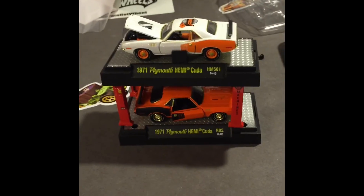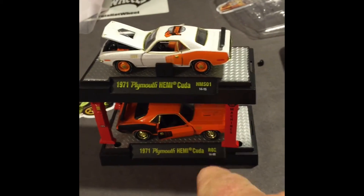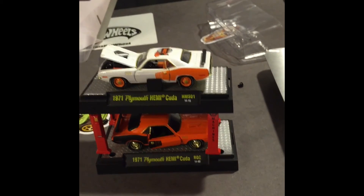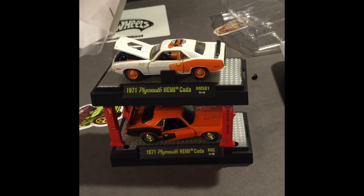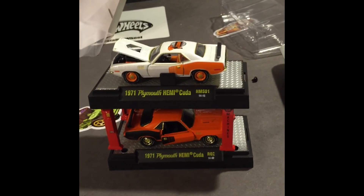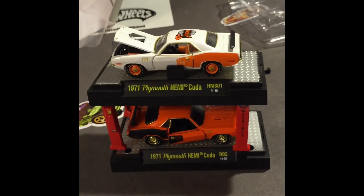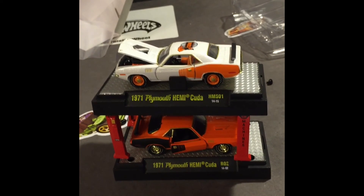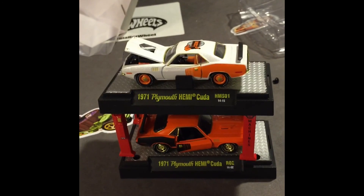My plan is to maybe take this part off and attach it kind of like that — like I need to turn the car around so they match, but that's my plan for it. What do you think — good idea, not a good idea? Thanks for watching me put this thing together. It's a little complicated but I got it together.